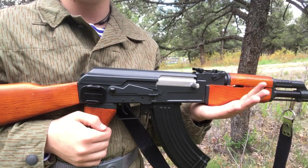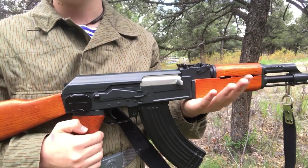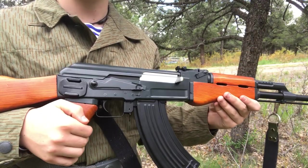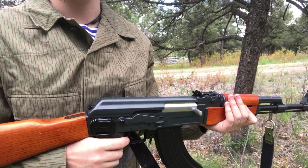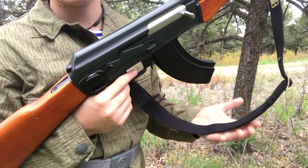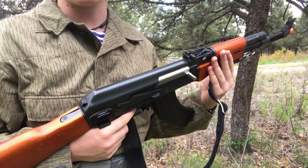The gun weighs about 8 pounds, and some people may want a lighter gun for maneuverability or just to carry it for longer. Personally, I prefer the heavier gun — it feels like you're holding something rather than playing with a toy. And for the historical or more accurate side of things, it's definitely nice to have a gun that feels substantial.